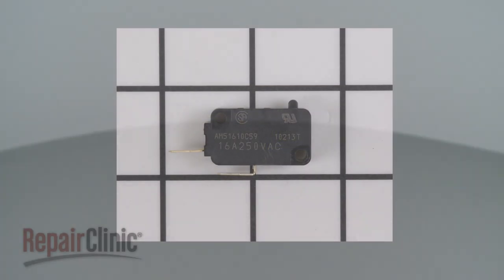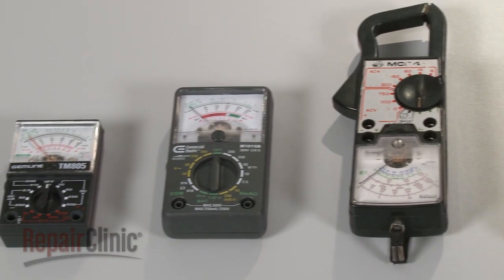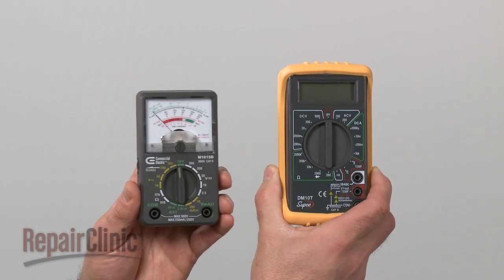Switches come in many shapes and sizes, but all of them can be tested for continuity. You can choose from a variety of multimeters to perform the test. For this demonstration, we will use both analog and digital models.